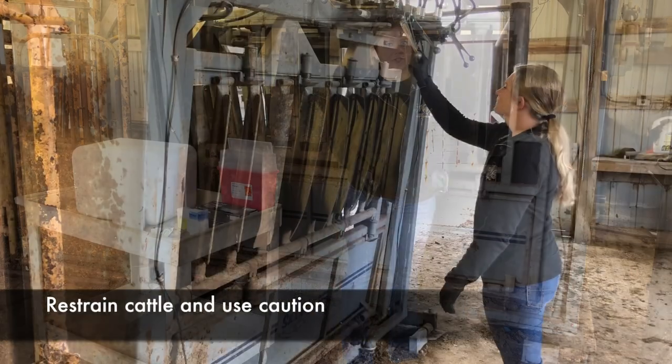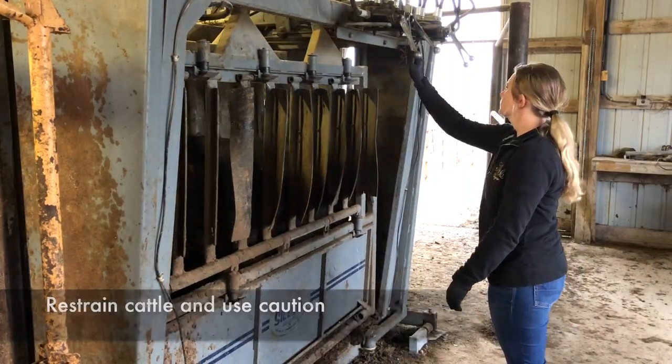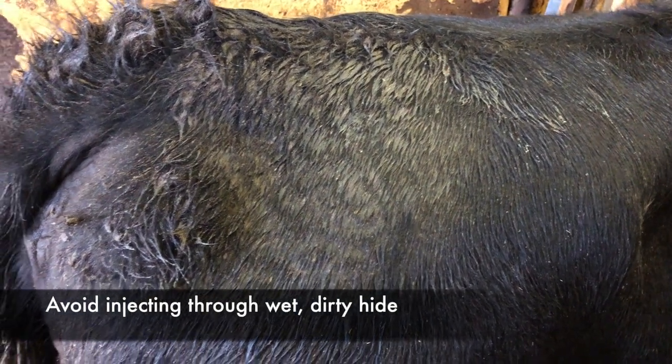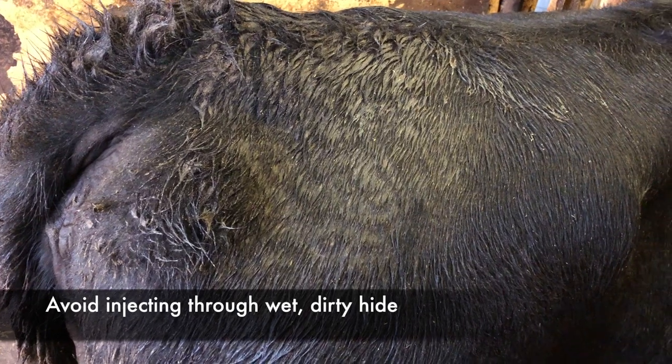Cows may jump when given intramuscular injections, so make sure they are adequately restrained. As with any injection, avoid injecting through a wet or dirty area on the animal's hide, as this creates potential to introduce pathogens that could cause infection.